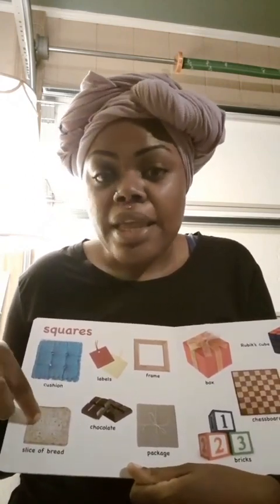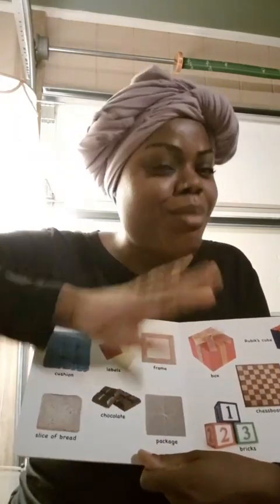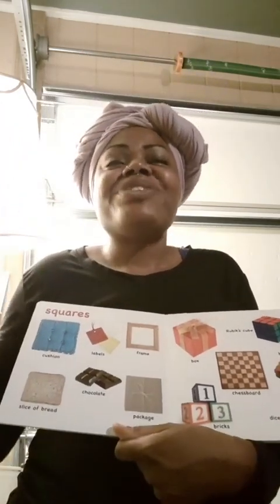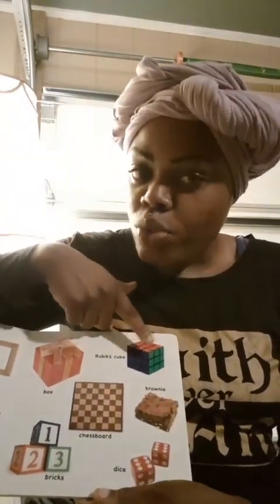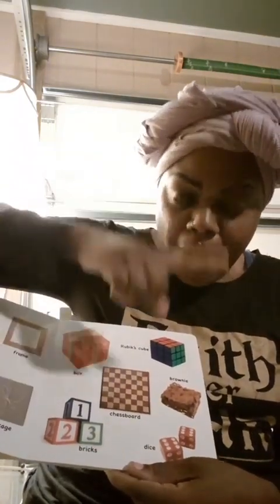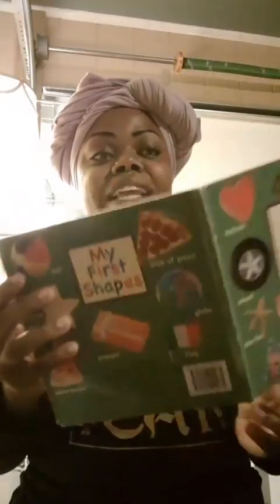Slice of bread — this one is like when you make a sandwich, or it could be the slice on the end that we all pass up to get to the middle of the bread. And this one is the package, like whenever mom orders from Amazon and she receives her package and she's so excited. This one is a Rubik's Cube — you have to match all of the colors. A chessboard which is a game. Bricks which are blocks. One, two, three yummy scrumptious brownies. And this is dice with the numbers on each side.